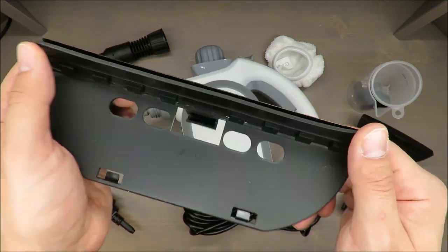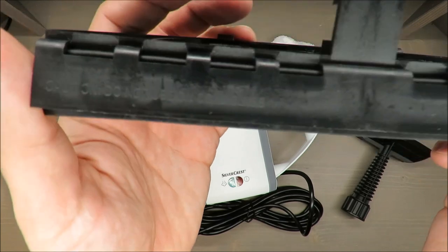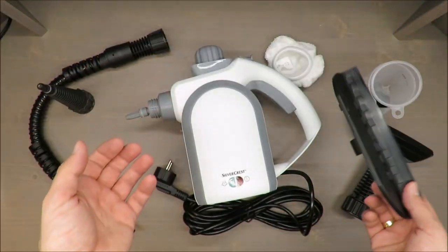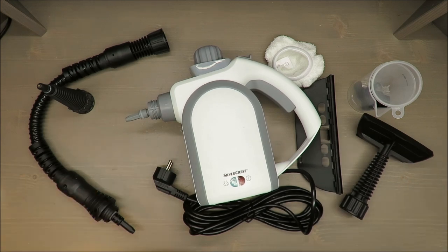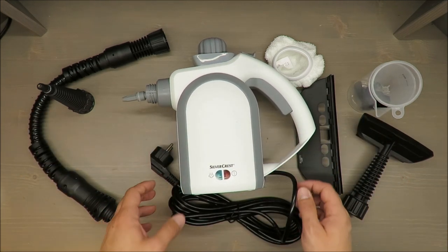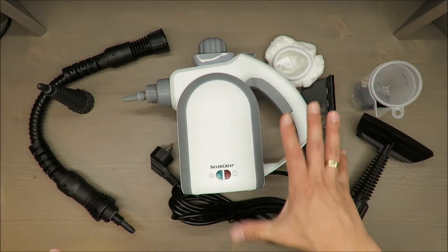Please keep your receipt — up to three years you can put in a claim, and most likely you will get your money back if this steam cleaner fails. Everything from my side: again, my recommendation is positive. Thank you for watching and see you next time, bye.